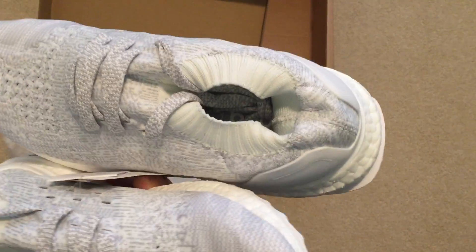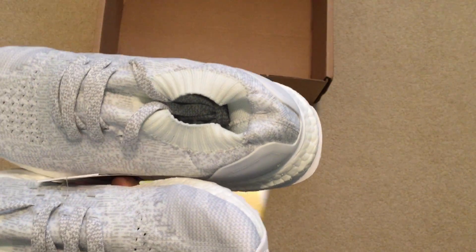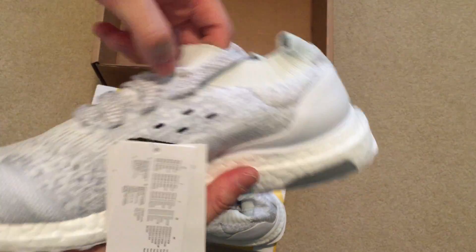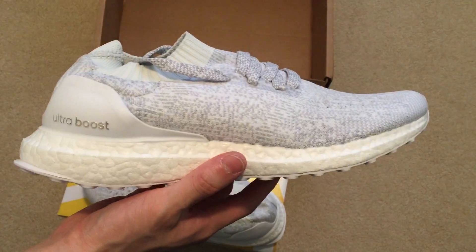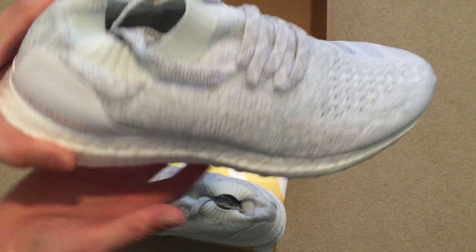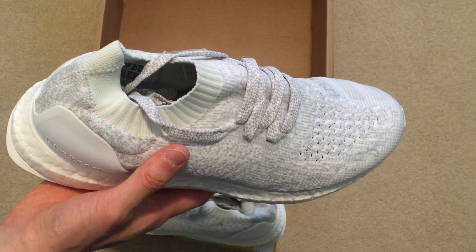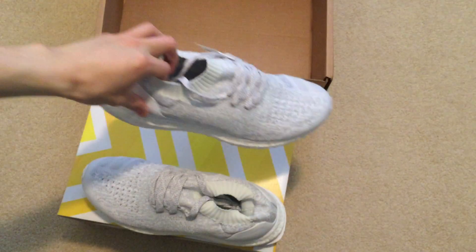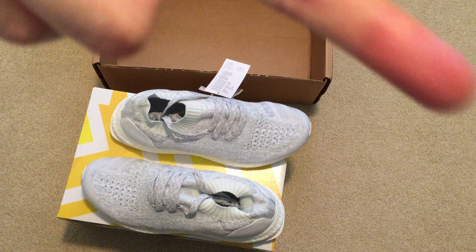But this is just a quick unboxing video of another pair of triple whites uncaged that I picked up off N for under retail. Thanks for watching. Don't forget to rate, comment, and subscribe. Thank you for the 400 subscribers. Let's keep it going. I'll see you in my next video. Peace.